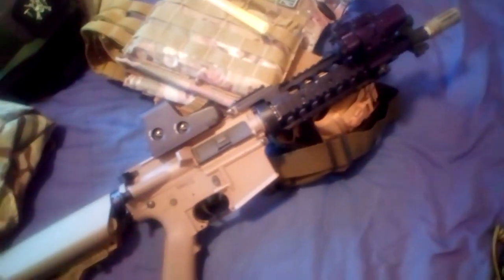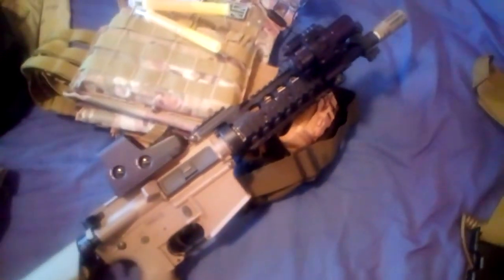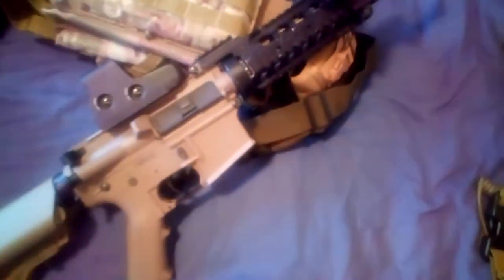I will be putting the stubby grip back on this. But that is basically how it's going to be. Who needs a PEQ box when you've got a laser and a torch? And I could say that about my M4 as well, because the scope on there has a red dot built in that lasers the target.